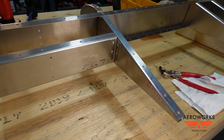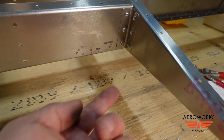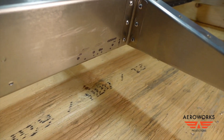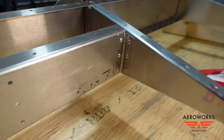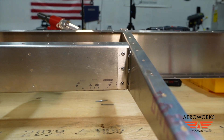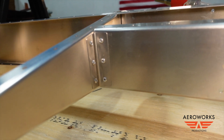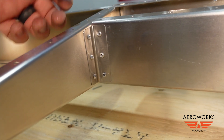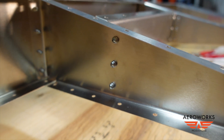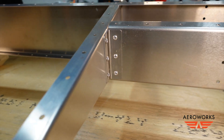Here's the completed rear spar. You can see how the rear portion of the angle bracket is cut on an angle to match the rib, and the back of the spar is straight. Riveted through the thin side into the thicker side, so the shop head is on the inside of the rib where it won't be seen, and the clean one is on the back side.